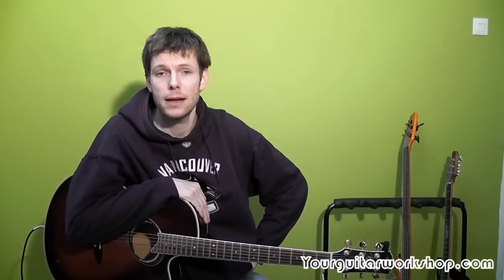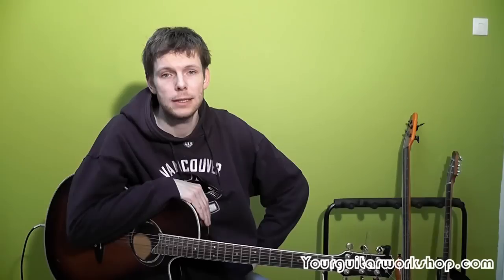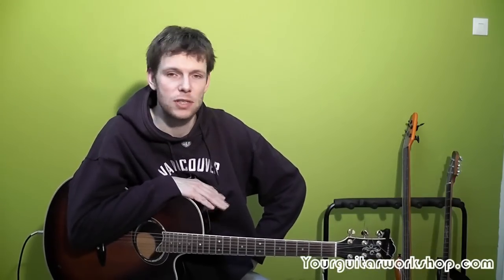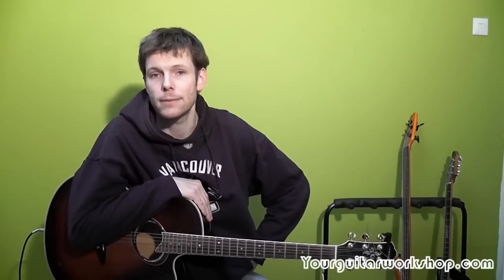Hi there and welcome at your Guitar Workshop. My name is Andre and today we're going to do a song by Tracy Chapman called Talking About a Revolution. It's an oldie, it's an acoustic, I really like the song. It's very simple — just a bunch of chords with a strumming pattern, but it does work. So grab your guitar and let's get started.